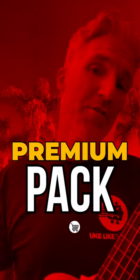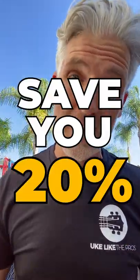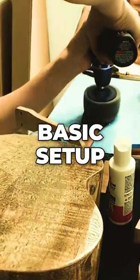Let's talk about the premium pack available on all ukuleles at store.uklektapros.com. This bundle is going to save you 20%. This premium pack is going to include a basic setup, which is going to be absolutely fantastic to help make this ukulele easy to play.